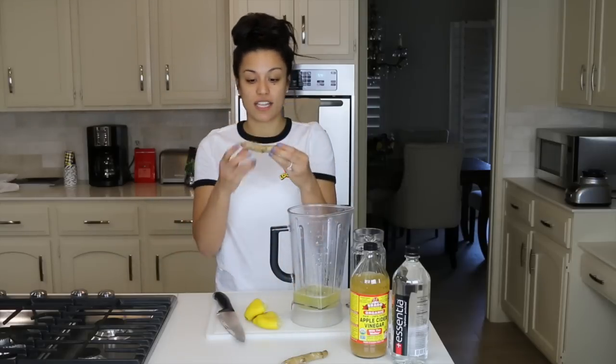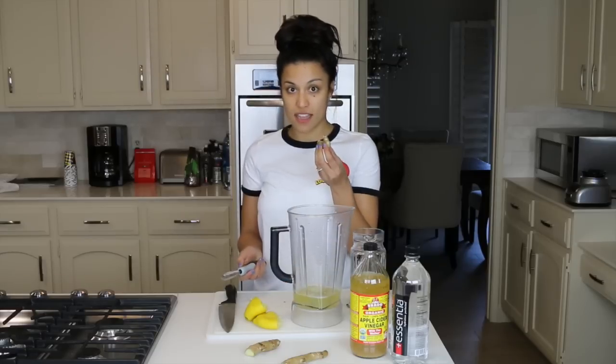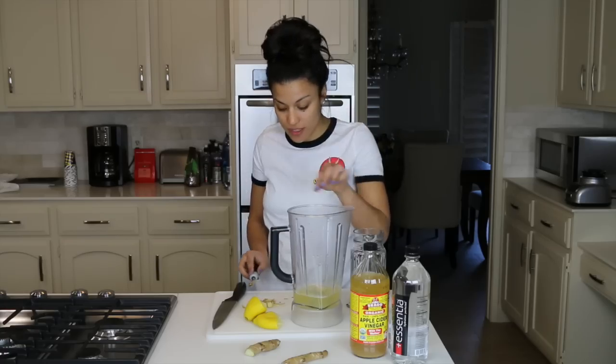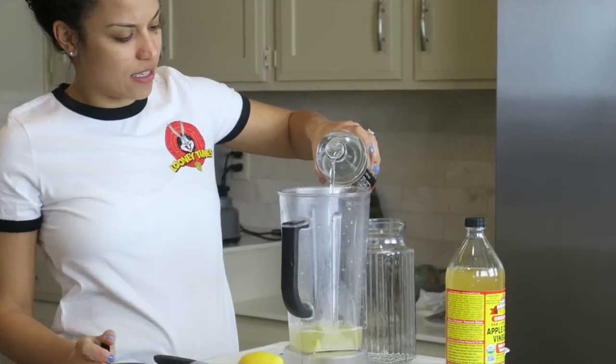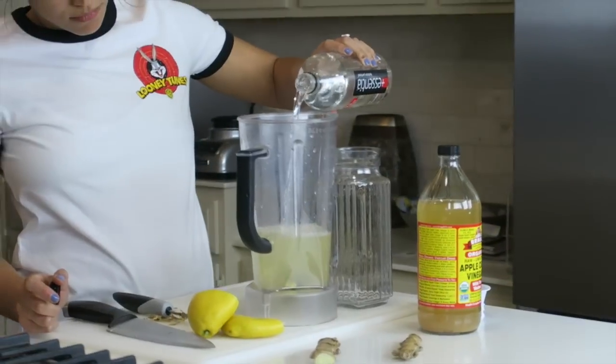Then you're going to want to take your ginger and take about an inch. I like to take the skins off — it's going to be just a quick peel. I'm just going to put that right in there. Now I'm just going to add a lot of water — there's about three cups of water in there.